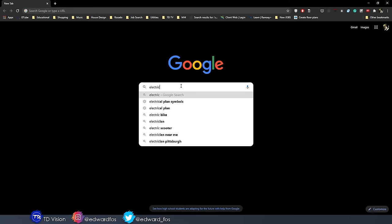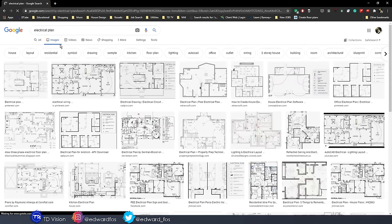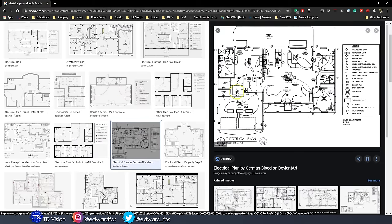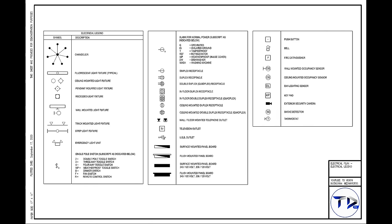In order to do an electrical plan, it's important that you have some background information and understanding of how electricity works, electrical components, and devices. If you've never seen an electrical plan, it would be a good idea to google it, look at some images, and notice the floor plan with symbols representing different things. Read the notes on the side and get familiar with the different symbols — that's very important.